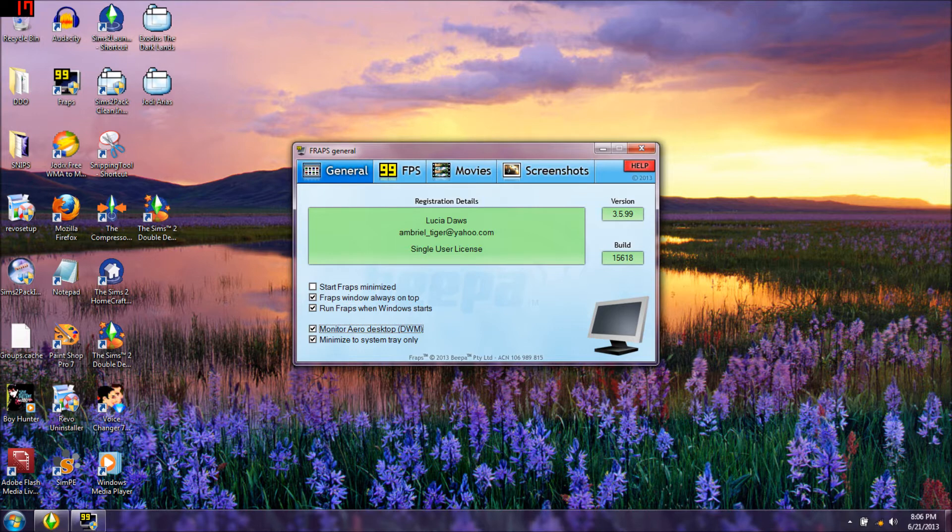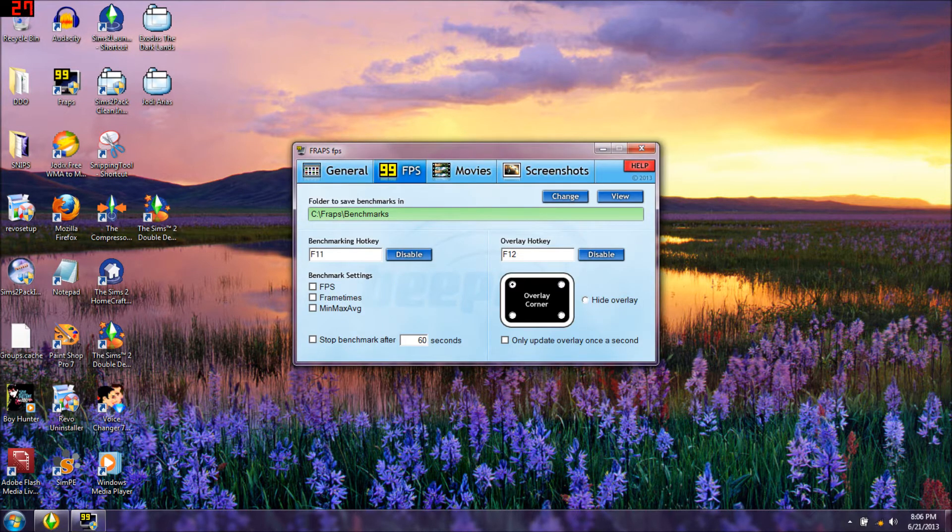I have 'run Fraps when Windows starts' checked. Normally 'monitor area desktop DWM' is unchecked, and 'minimize to system tray only' is always checked - it'll go right into your system tray. I only have the monitor DWM on right now so you can see what I'm doing. Then you click on 99 FPS.